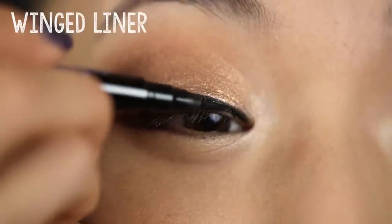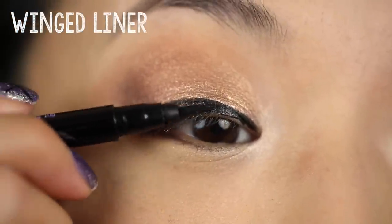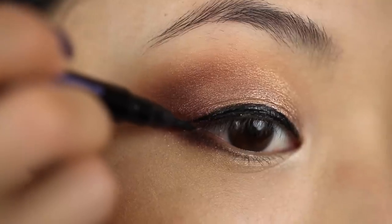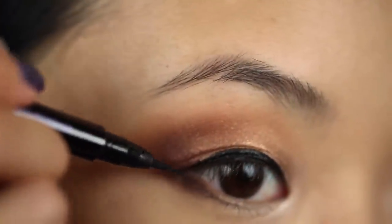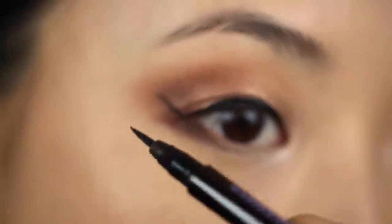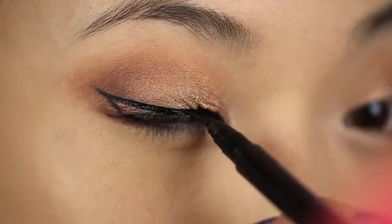Next, I'm adding eyeliner with one of my favorite pen style liners. These are pretty easy to use and give a really clean line. I'm going in the same line as my lower lash line and pulling up a little bit of a wing, then turning my brush and connecting this to the main line.